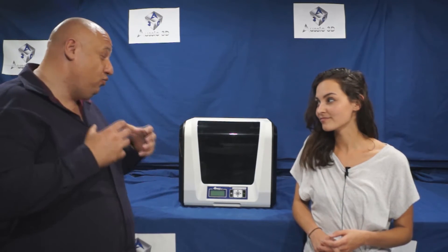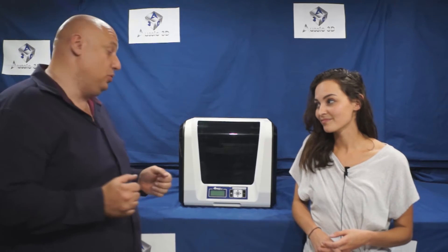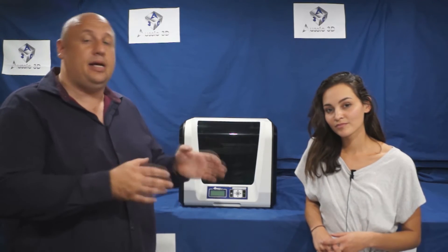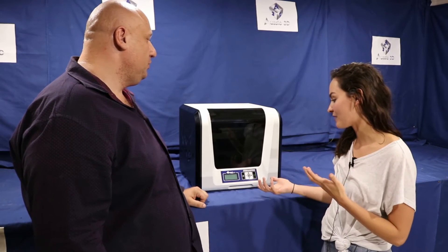Our number two pick is a cracker of a printer because it's not just a printer — it's a laser engraver and a laser scanner as well. You get all three features under the sub-two-thousand-dollar mark. This is made by XYZ Printing, the largest selling 3D printer brand in the world. The reason is they're making true plug-and-play printers designed for people to take home and use straight out of the box with no problems, and this one will work well over and over again.